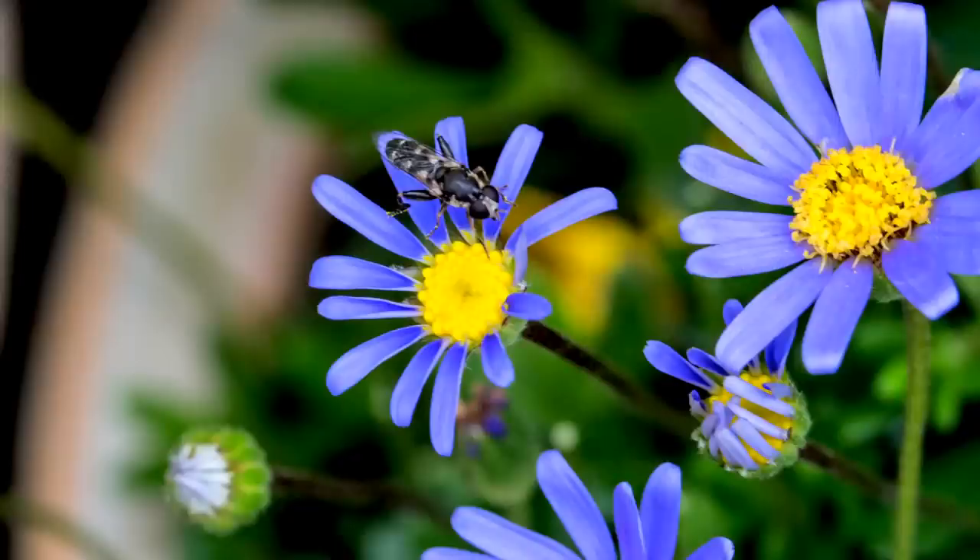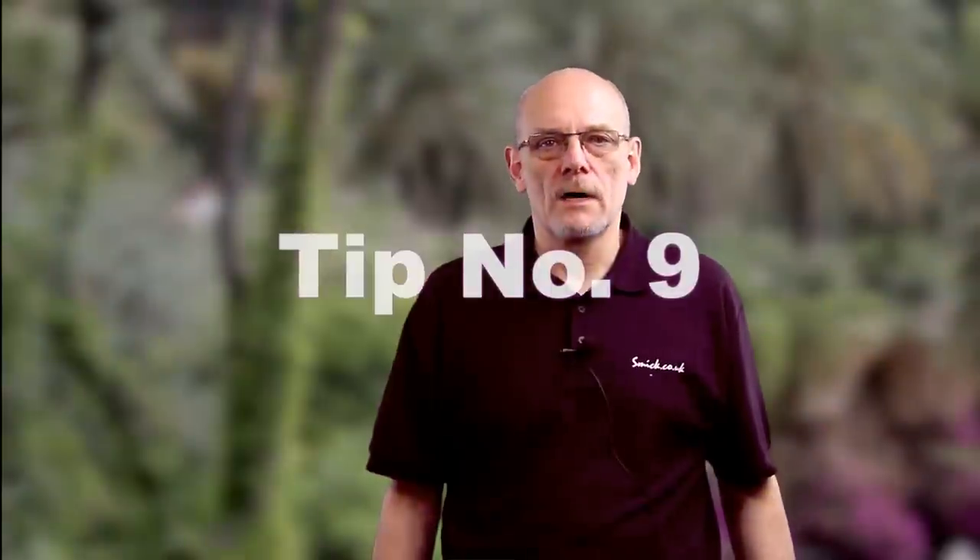Tip number eight: frame your shot carefully. There's nothing worse than not worrying about what's in the background or what's at the side. You need to frame up what you're taking very carefully. If it involves insects, you need to be patient and frame your subject correctly.